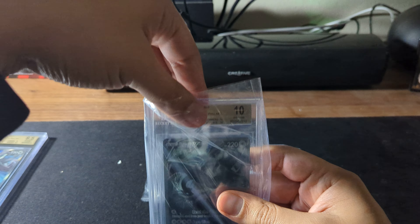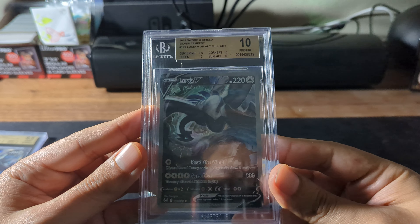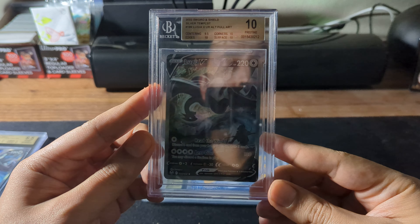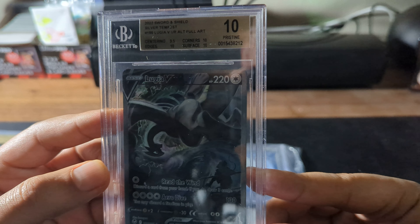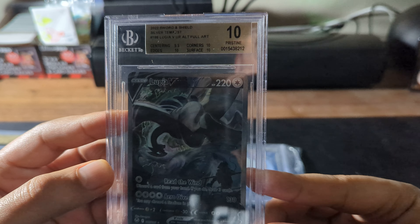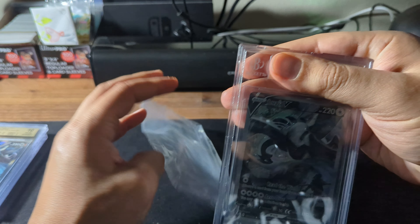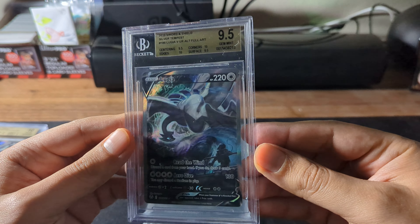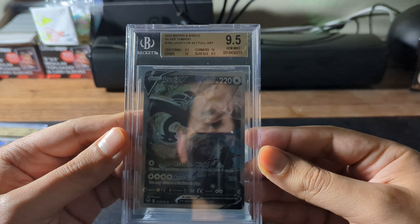Next one — 10! Let's go. 10 on the surface, but 9.5 on the centering. Really? 10 on the edges, 10 on the corners, and 10 on the surface. One off from a black label! I may have to re-look at that one. So 2 nines and 1 ten — centering is 9.5, surface 9.5, corners and edges are all 10s.